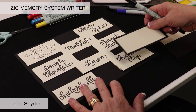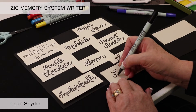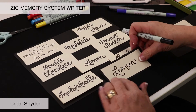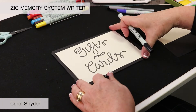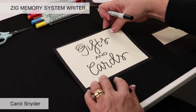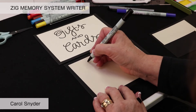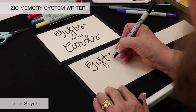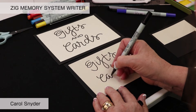Even when doing cursive, it's nice to go up and down so your lettering looks creative rather than crooked. You can write with the large end of the writer — here we've got a sign about gifts and cards for a wedding reception or birthday celebration. We do our lettering and have fun with it: up and down, add some printing, and then continue on.